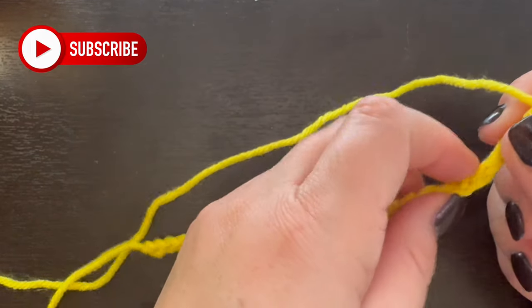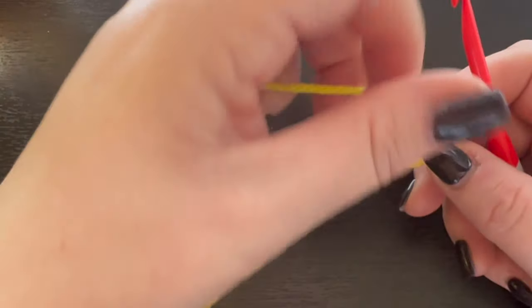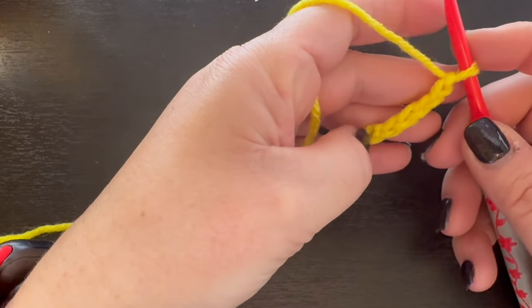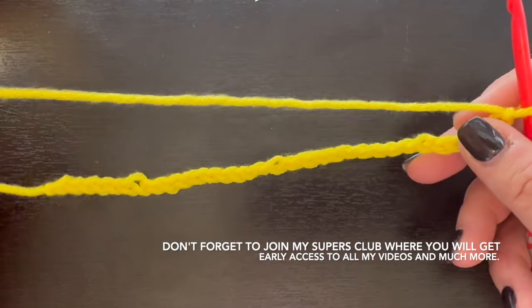Welcome back to my channel. If you're new, my name is Nikki with montanacrochetcreations.com. Today we're going to be doing another fun little crochet stitch, and I'm going to teach you how to make the peacock fan stitch.